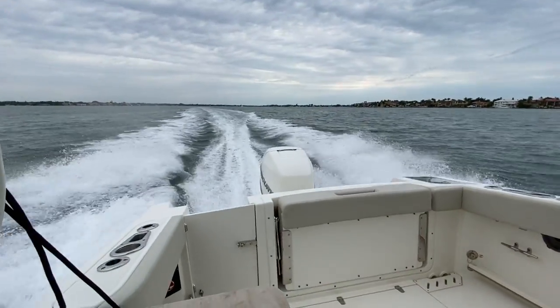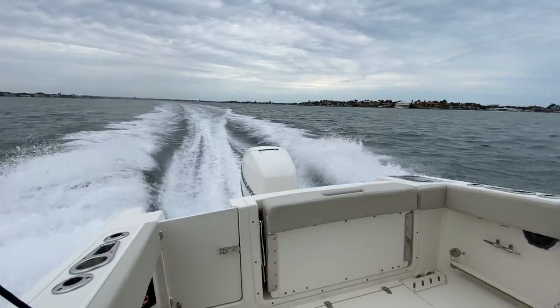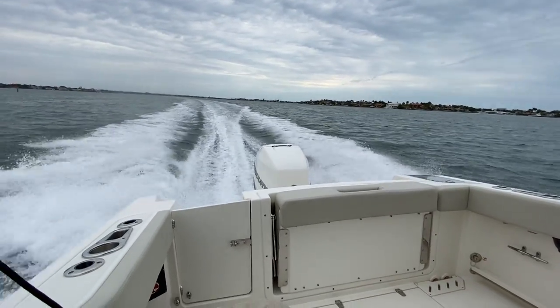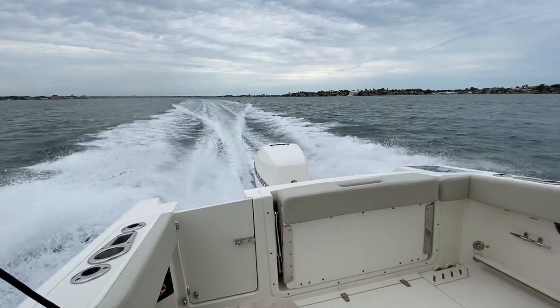Now looking back at the wake, you can see the wake looks a lot happier — a lot flatter. I'm going to bring it back down and you can see how the wake will change back to a distinct V. When you see that V, that means you are running trim heavy.